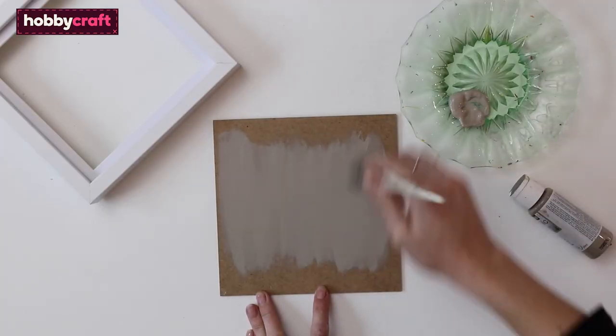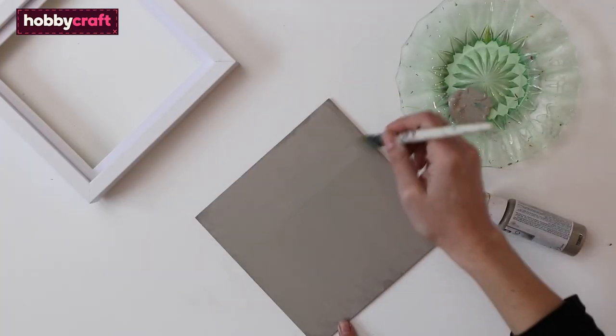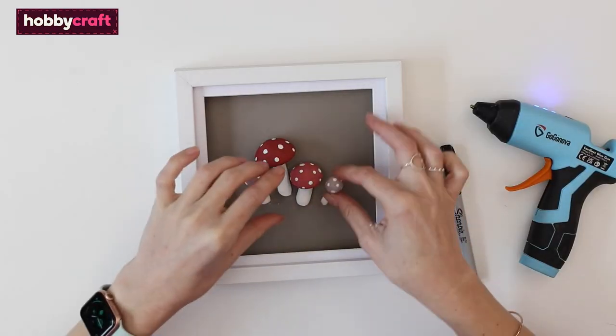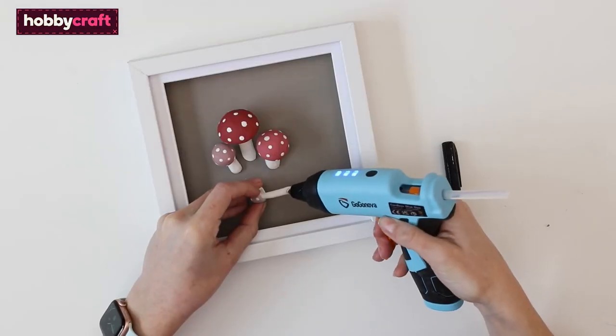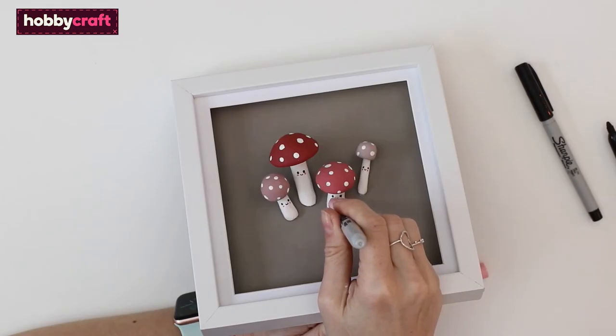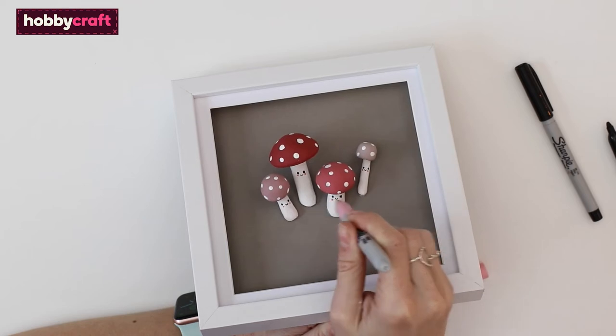Paint the backing of the frame — we are using a neutral grey-brown shade. Arrange the mushrooms onto the frame, and when you are happy with how they look, glue them in place. Finally, add little happy faces with rosy cheeks to your family of mushrooms.